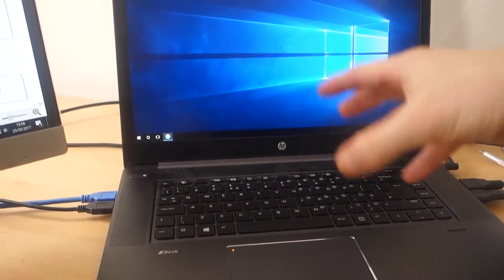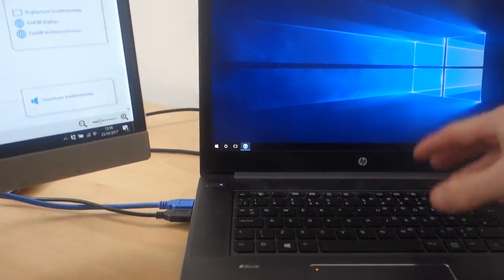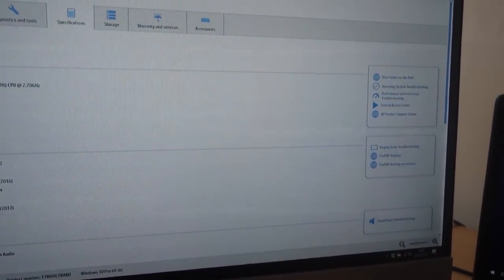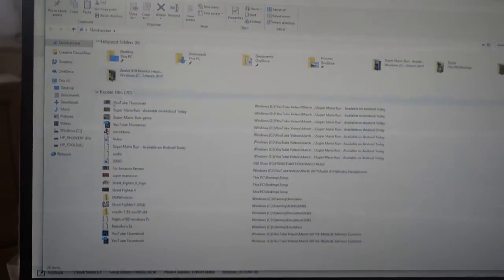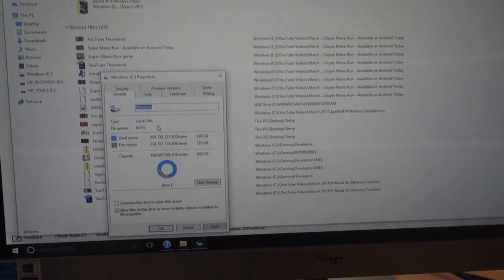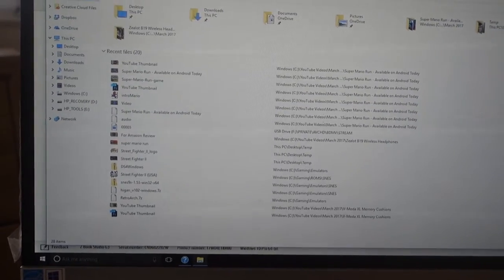I did a tutorial showing you guys how to use that spare drive slot. The hard drive on this is insanely fast — 512 gigabytes — very, very fast.